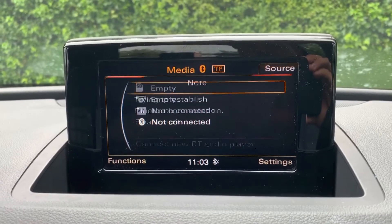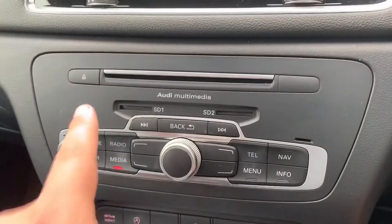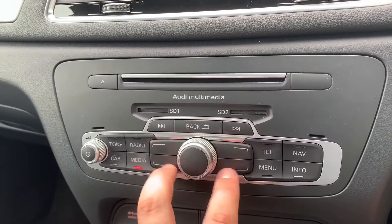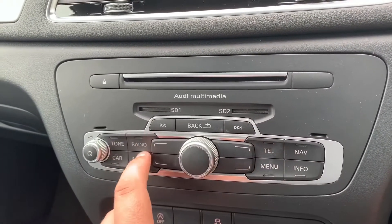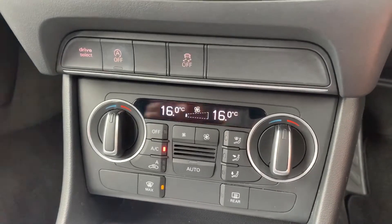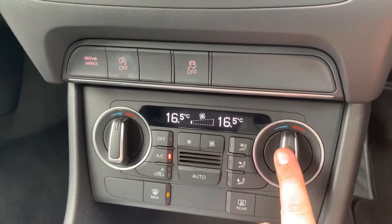Working our way down we have the CD player and SD memory card slot, along with the button I was using to control the screen, and these buttons can all be used for the screen or you can directly access things from them. We then have the main volume for the stereo to the left hand side.